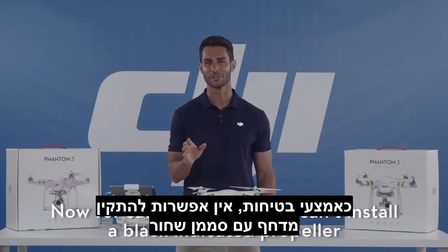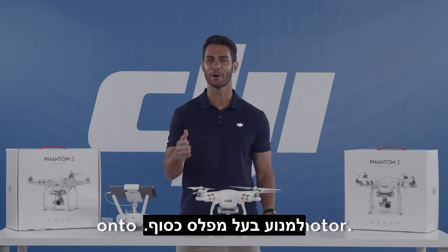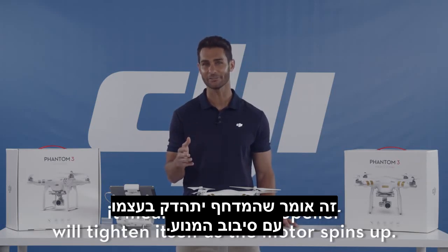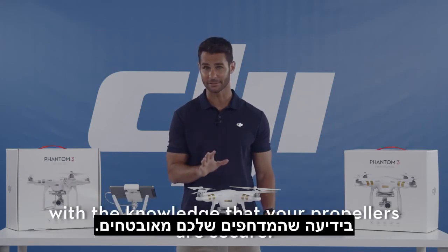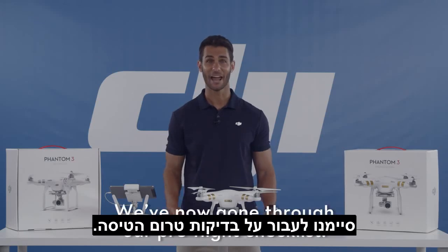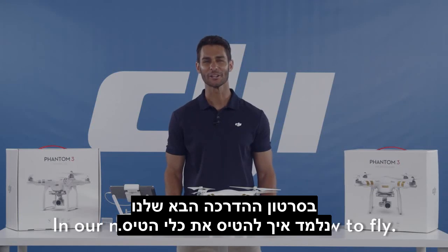Now for safety reasons, you can't install a black indicated propeller onto a silver threaded motor. Also, as the installation is in the opposite direction, it means that the propeller will tighten itself as the motor spins up. DJI has installed this extra safety feature so that you can fly worry-free with the knowledge that your propellers are secure. Alright, we've now gone through our pre-flight checklist. In our next video, we'll learn how to fly. Thanks for watching!